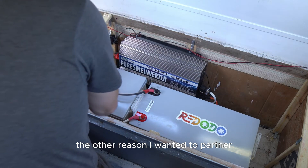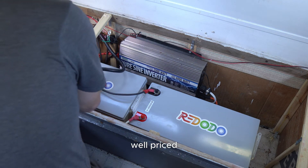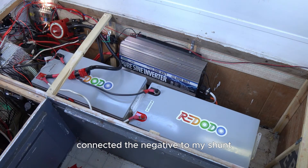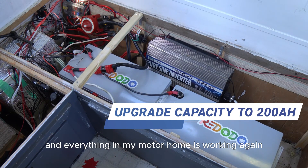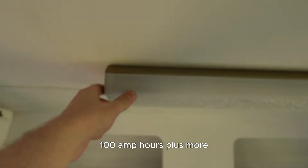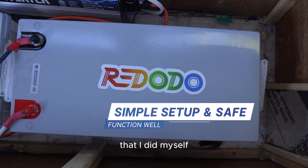The other reason I wanted to partner with Rodoto on these batteries is because of the price — they are so well-priced. I simply connected these to each other, connected the negative to my shunt, connected my positive to my positive bus bar, and everything in my motorhome is working again. I've upgraded the capacity 100 amp hours plus more, considering I had damaged those other batteries.